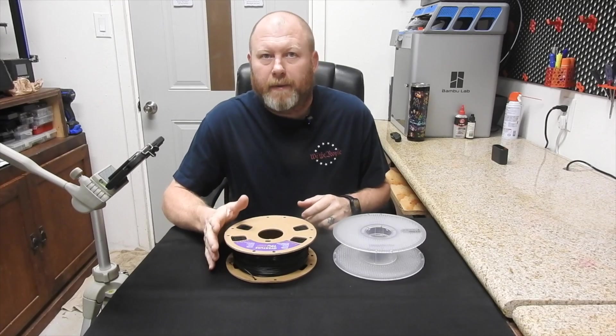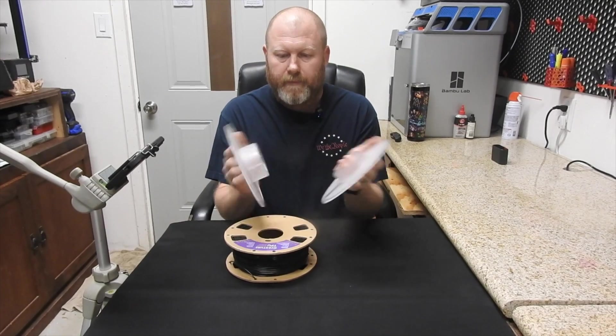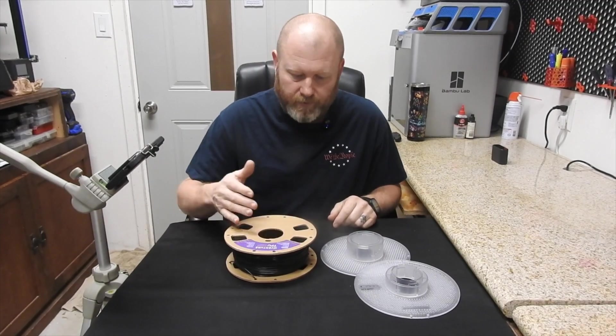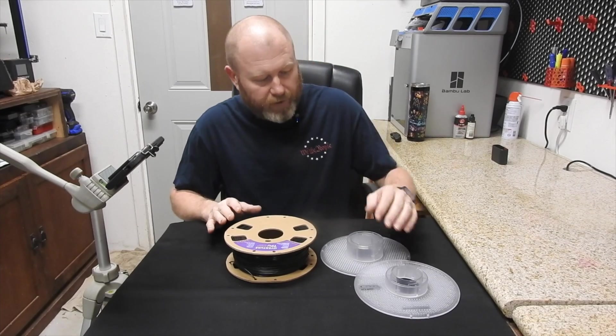A lot of people have been having issues taking these Bambu Lab spools and putting them onto the cardboard ones to use in the AMS. I'm going to show you the way I do it — maybe it'll help people out. I don't know if it's the best way, but it seems to work really well for me.